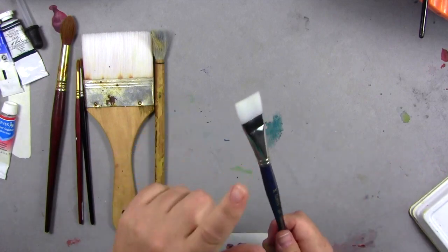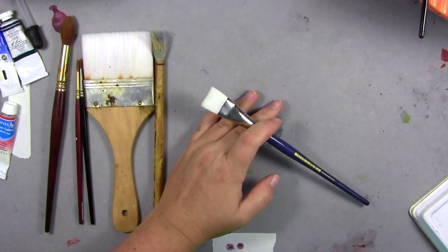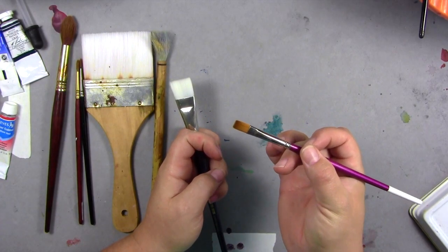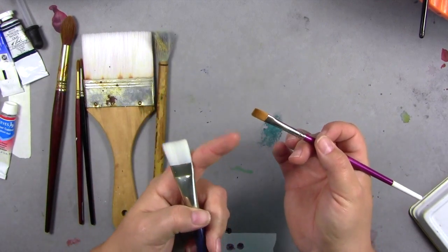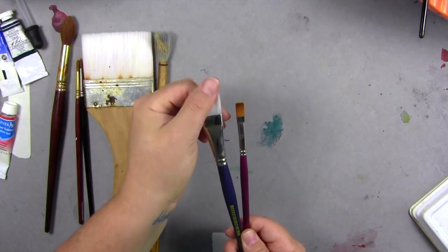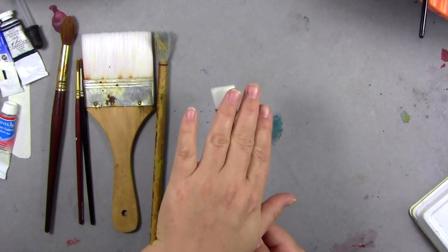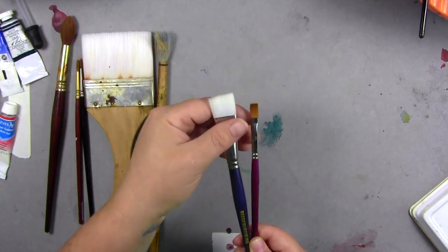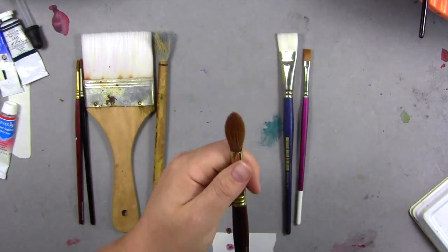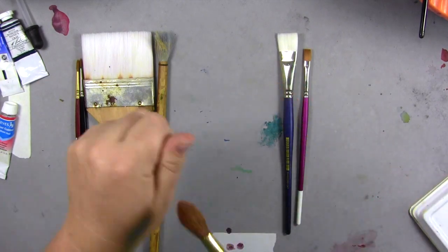Nylon is your go-to when you're starting — just get nylon brushes. There's white nylon and gold nylon. Gold nylon is colored to make you think it's like sable — it's not. It's just nylon colored. Most gold nylon brushes are just colored nylon with no extra benefit, except maybe it looks prettier. Nylon doesn't hold as much water as sable. Sable holds an enormous amount of water — it's a natural fiber that just sucks up water, which means you can put a lot more paint and water down.